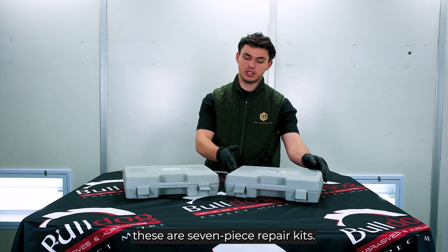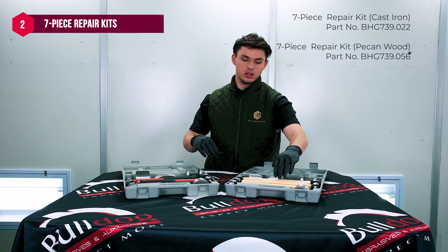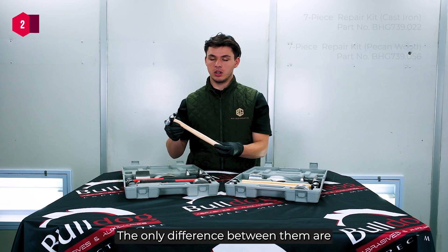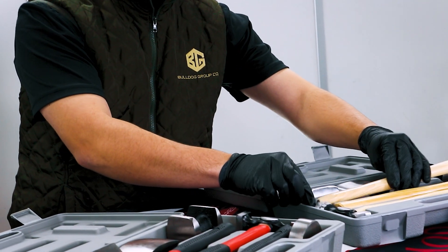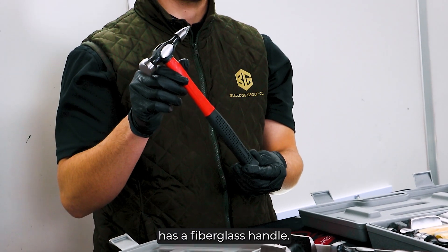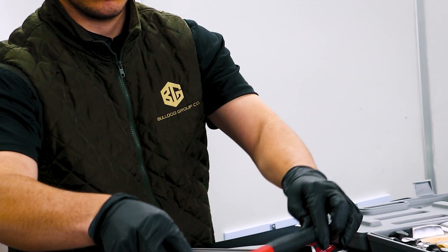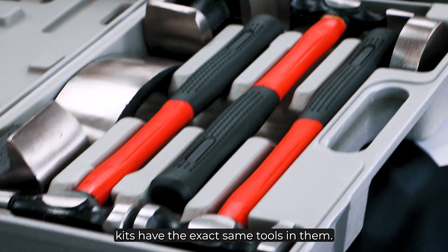As you can see, these are seven piece repair kits. The only difference between them is that one has a pecan wood handle and the other one has a fiberglass handle. Both repair kits have the exact same tools in them.